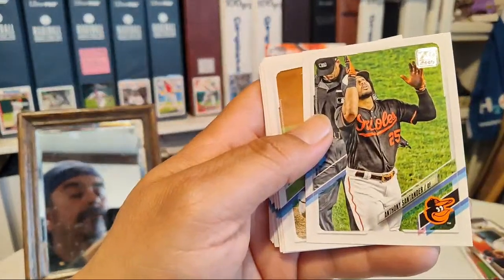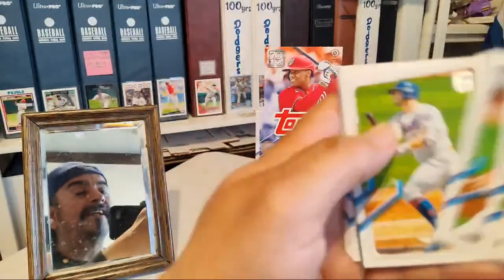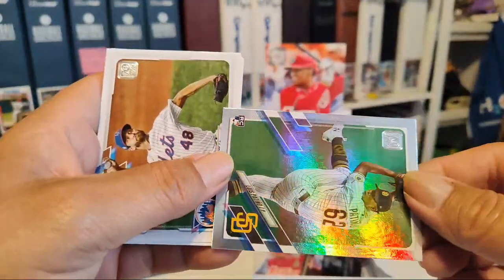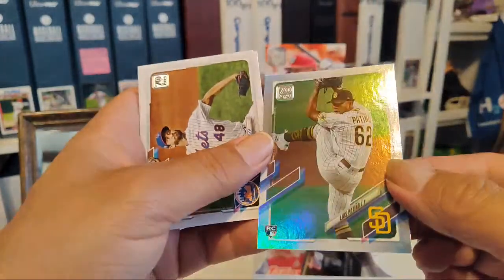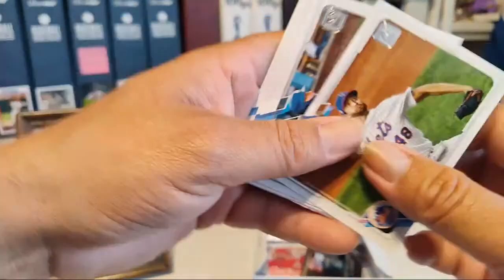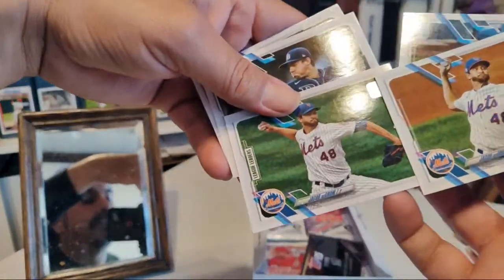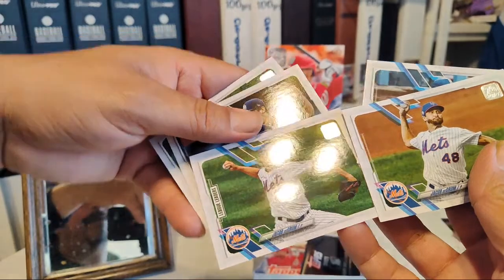Ozuna. We got Xander Bogaerts. Kirby Yates, Bradley. Pete Alonso again. Lewis Patino — rainbow foil! So shiny — that's the second foil I've pulled. Seen the Jacob deGrom one and now this. Joc Pederson — just got traded. Man they traded away all the good young Dodgers. Jacob deGrom — that's the third or fourth one. Oh, these are different cards.